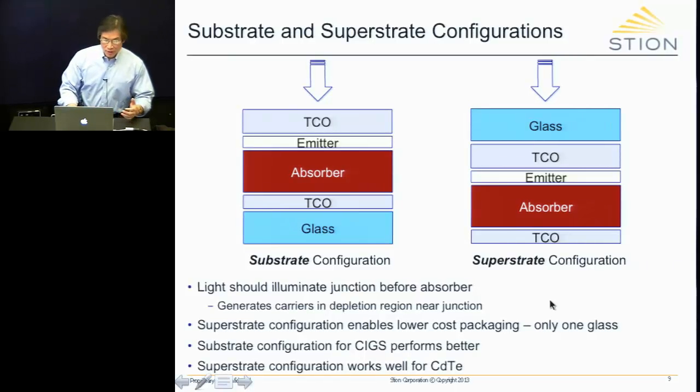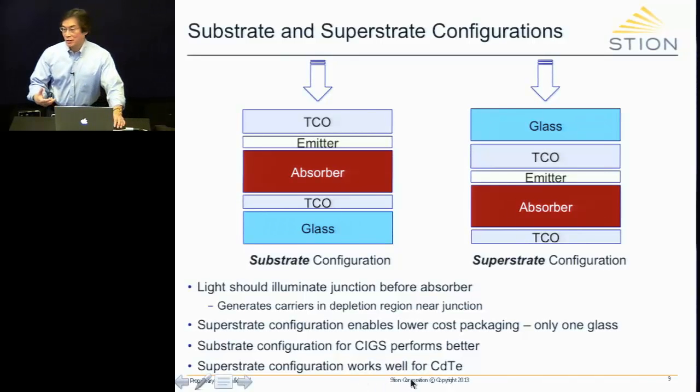The other important issue with the substrate configuration is the following: CIGS devices function significantly better in a substrate configuration, whereas CdTe functions much better in a superstrate configuration. The reason for that is a little involved, so I won't go into it, but it's important to recognize. Therefore, almost all CIGS, if not all of them, operate in a substrate configuration, and CdTe is superstrate.